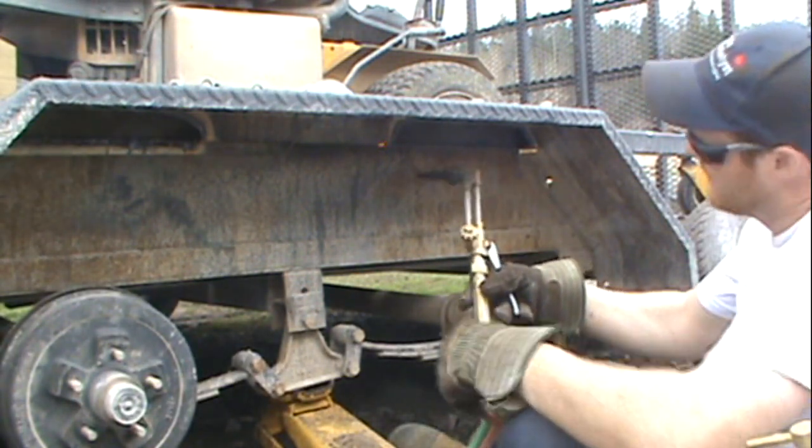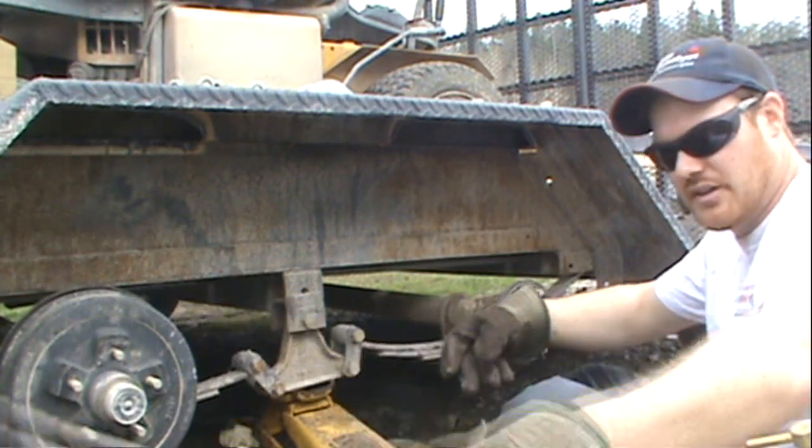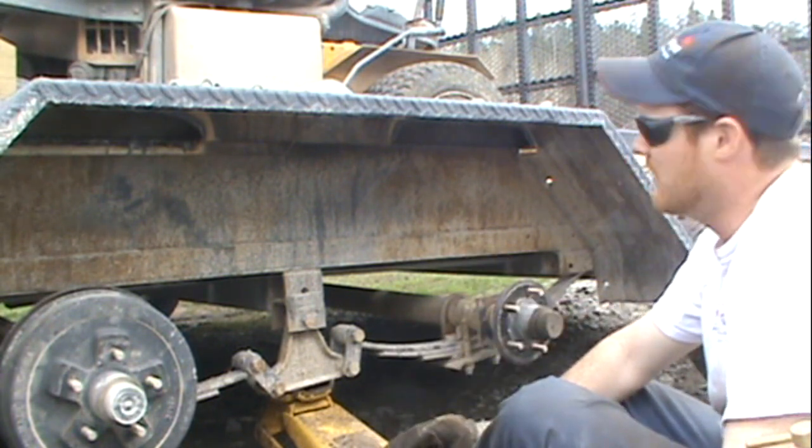You can shut off the propane and then the oxygen. Got to do the other side. Always remember to shut off your tanks — I know it sounds silly, but it's important.